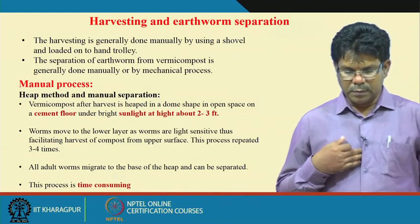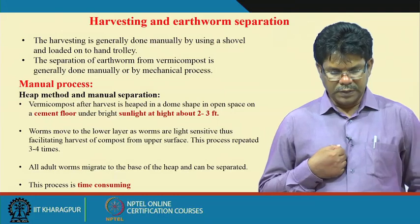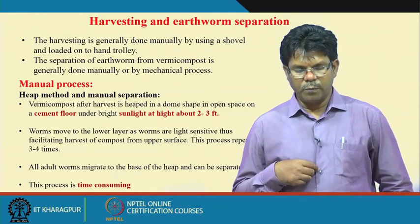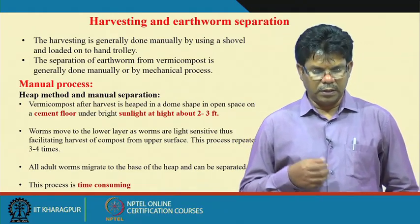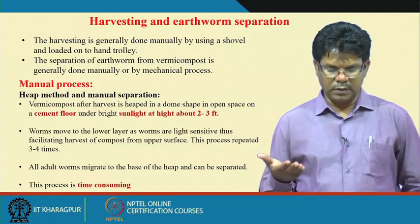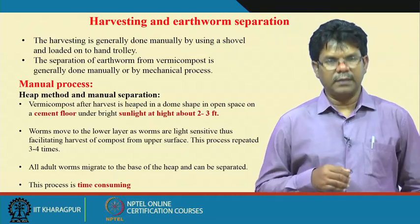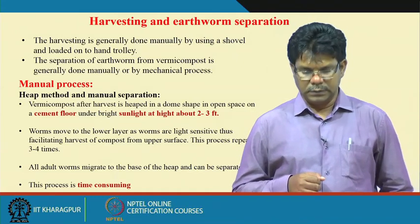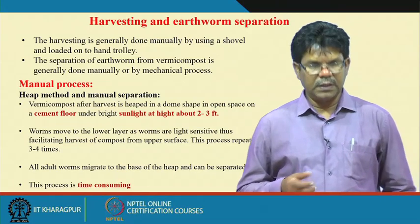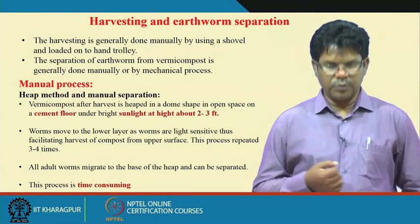The manual process for separation of earthworms uses the heave method. After harvest, vermicompost is gathered and heaved in a dome shape in an open space or on cement floors under bright sunlight at a height of around 2 to 3 feet. The worms are light-sensitive and move to a lower layer, facilitating harvest of compost from the upper surface. This process is repeated 3 or 4 times and all adult worms migrate to the base of the heap and can be separated, but this process is time-consuming.